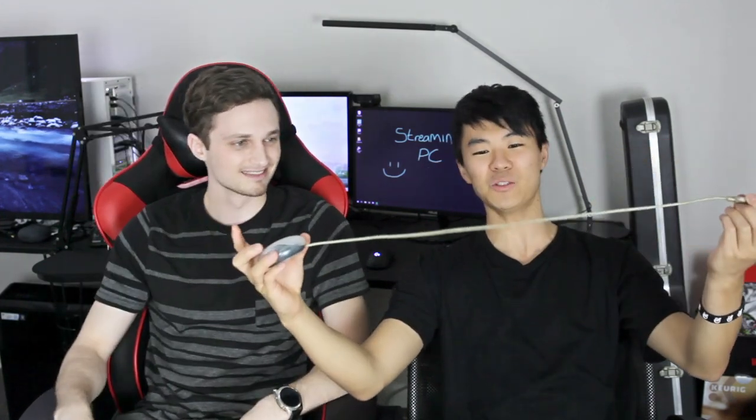One thing I want to mention: look at this cord. It's like a three and a half foot cord — you literally need a USB extension cord to play. We had to roll on over to Best Buy and get an extension cord. It's USB 2.0 so that wasn't an issue. I was surprised it wasn't using PS/2 pins to be honest.